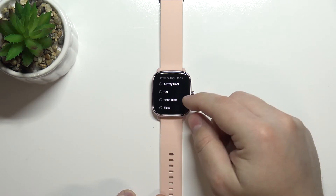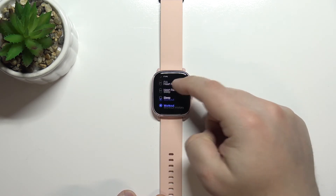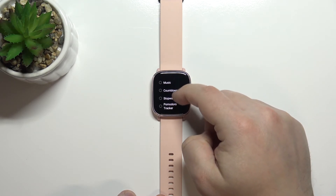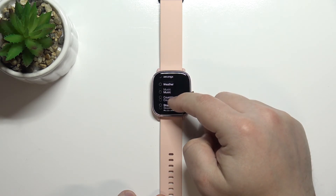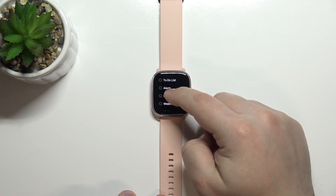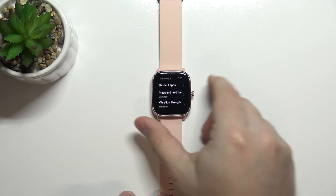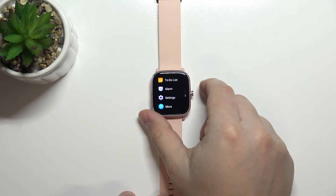Let's tap on it. And now you should see the list of applications you can select. As you can see it's quite long. For example I'm gonna select something like Settings. So now we can go back to the home screen by pressing the side button.